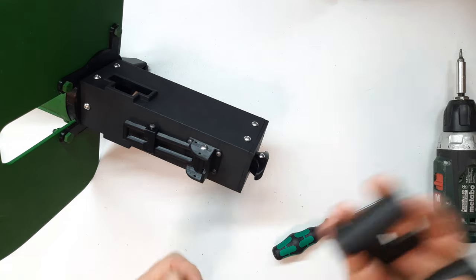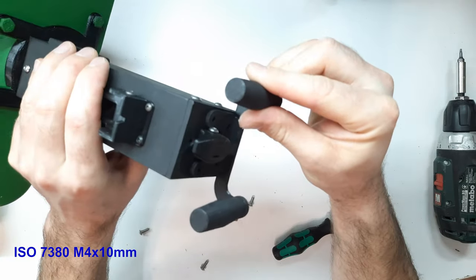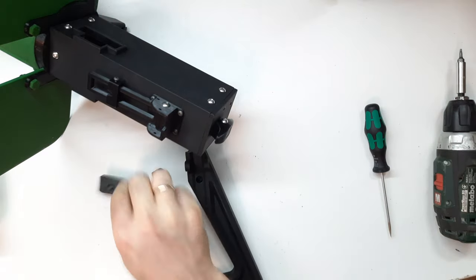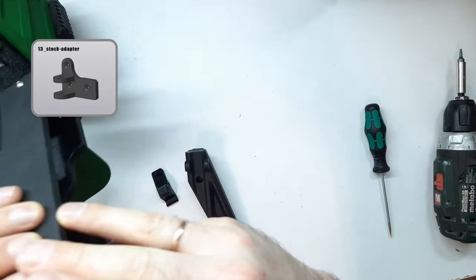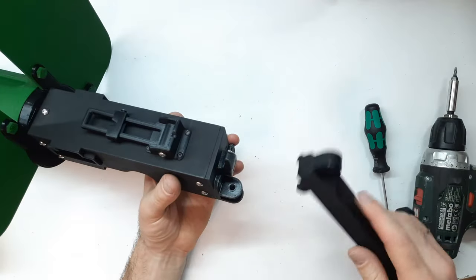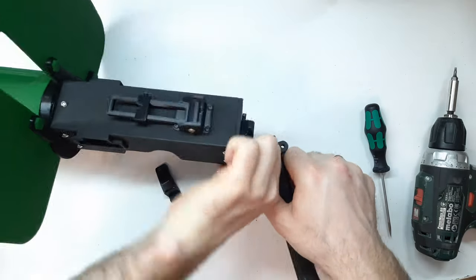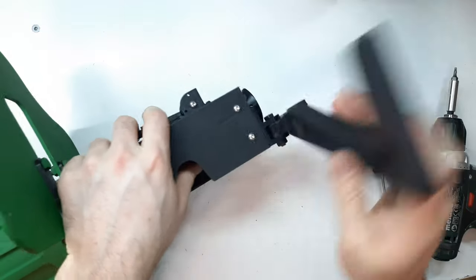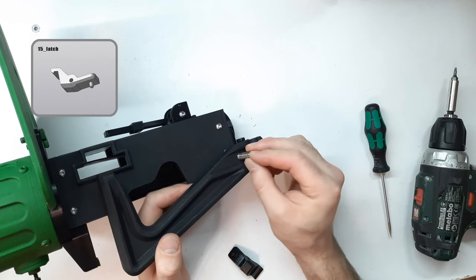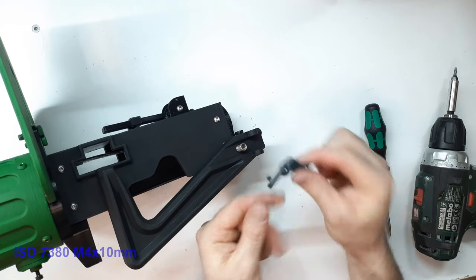The main work is complete. It remains to choose what to put on the buttplate. If we install the machine gun grip imitation — part number 16 — we fix it with four ISO 7380 M4×10mm screws. If instead you decide on a folding stock, then instead of the grip imitation we attach the stock mount — part number 13 — fixed with three DIN 7991 M4×10mm screws. In the mount we install the stock, part number 14, fixed with an M6×30mm bolt and locked with a nut. To the stock we attach the latch, part number 15, having first installed a spring of approximately 8×20mm into the slot, and fix it with two ISO 7380 M4×10mm screws.